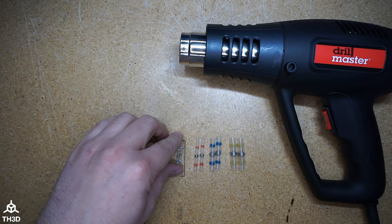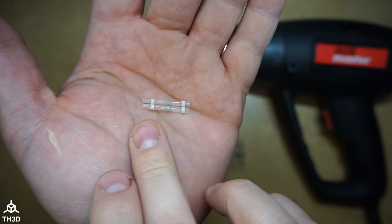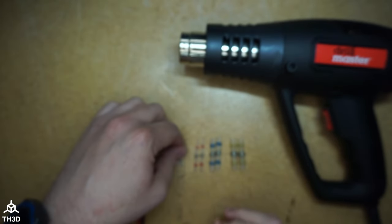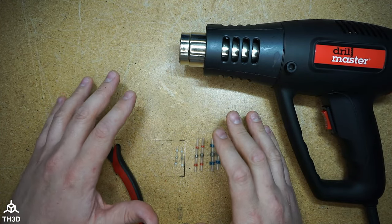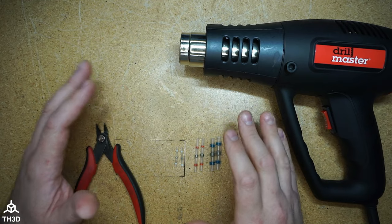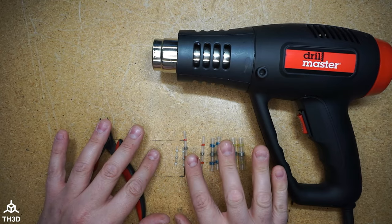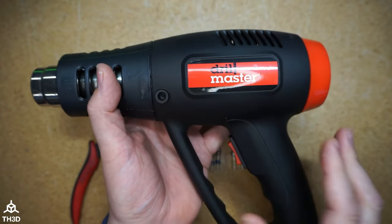Today I'm going to show you how to use these little quick solder connectors. These are a heat shrink with little adhesive bands and a solder ring in the center. These are good if you do not know how to solder and still want a good mechanical connection when splicing wires. The big mistake people make is using these with a lighter — they're not designed for that. They're designed to be used with an actual heat gun.